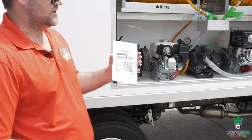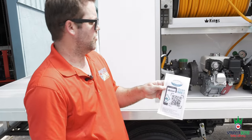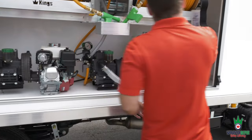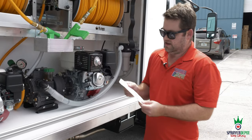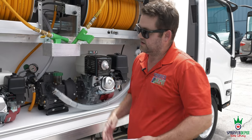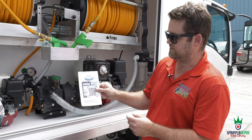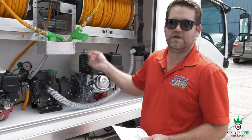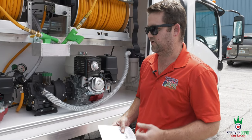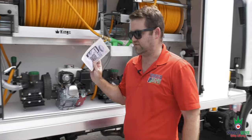Another big thing: when you buy a sprayer or truck from us, you get a sticker and a QR code to put inside the cabinet. When you hire a new employee and they ask how to use the sprayer, instead of spending an hour or two showing them every valve, they can take their smartphone, scan the QR code, and get a step-by-step tutorial. That makes your job easier, your guys more efficient, and your hiring process easier too.